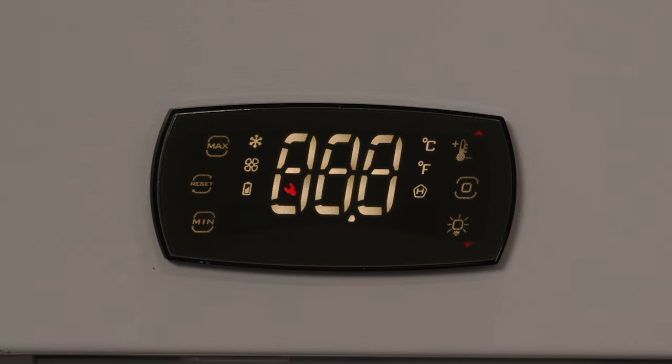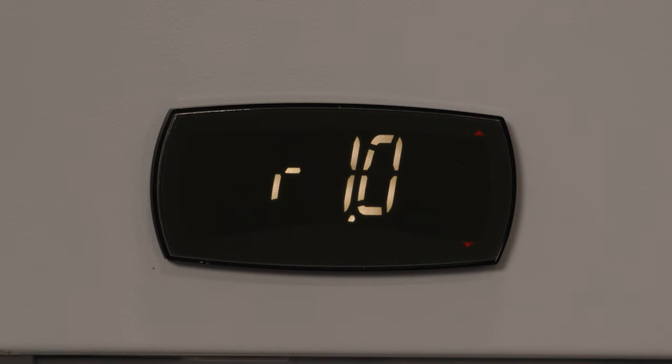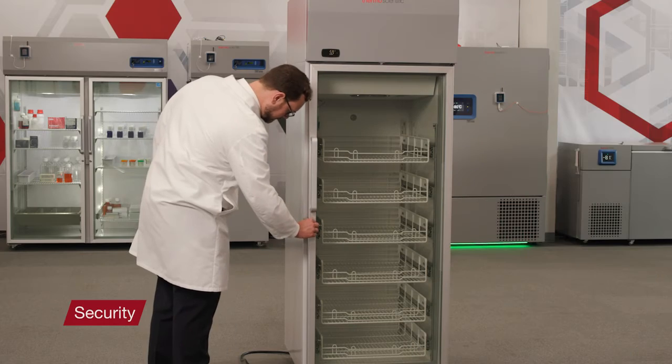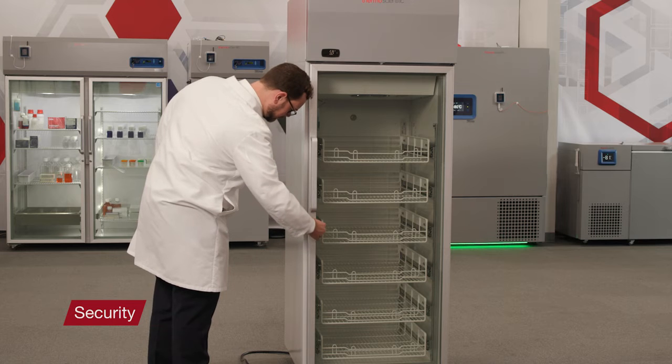When powered, the user interface will briefly show the firmware version and the standard display. Temperature alarms will engage when the unit is powered on. If you are using a remote alarm, connect it now. To lock the refrigerator, use the silver colored key.